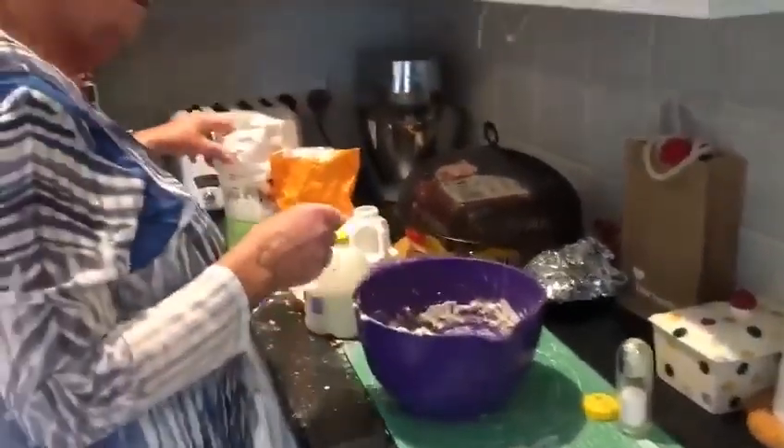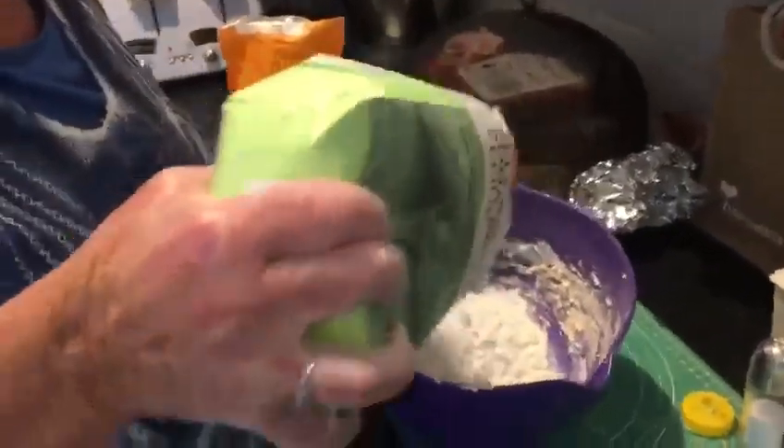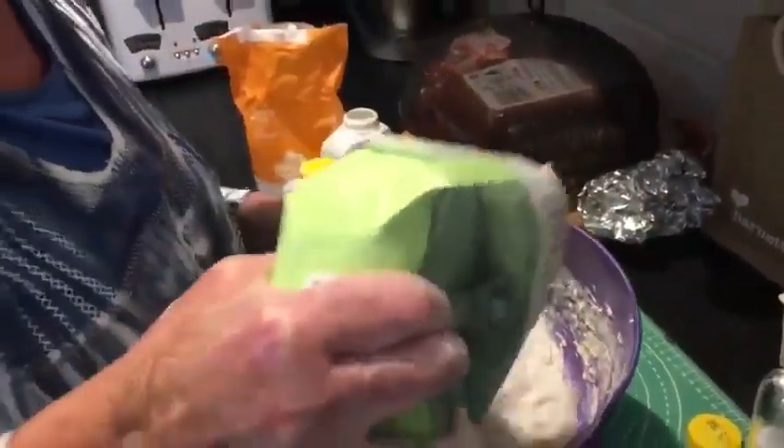Turn on the kettle. Alright, kettle is on. Flour in, roughly about a pound.